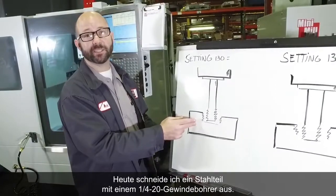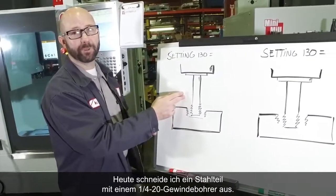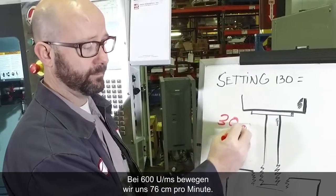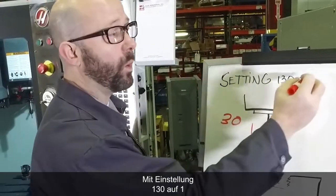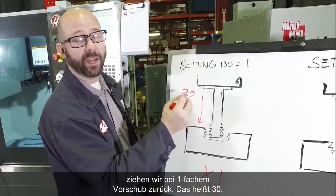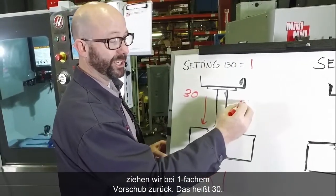Today I'm cutting a piece of steel with a quarter-twenty tap at 600 RPMs, going 30 inches per minute. With Setting 130 set to 1, we're going to retract at one times my feed-in rate, which is 30.